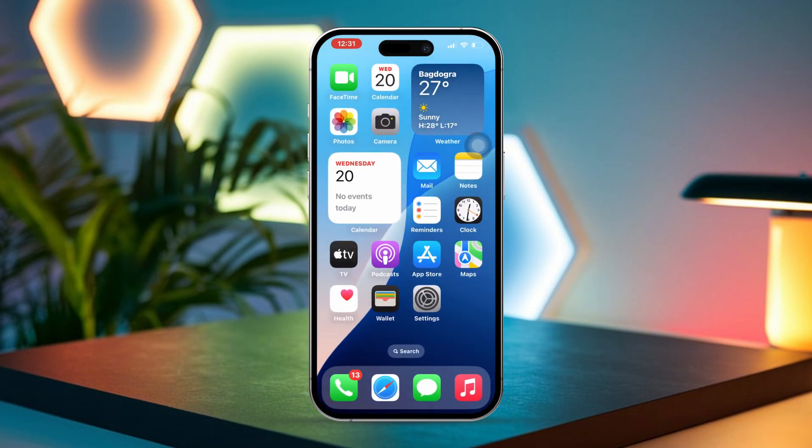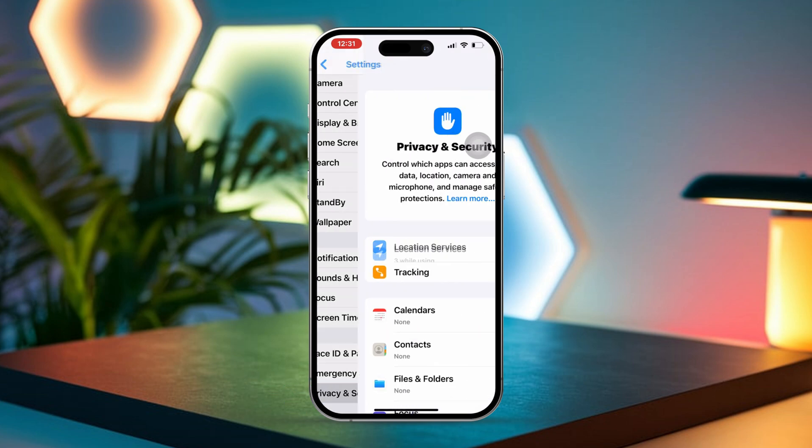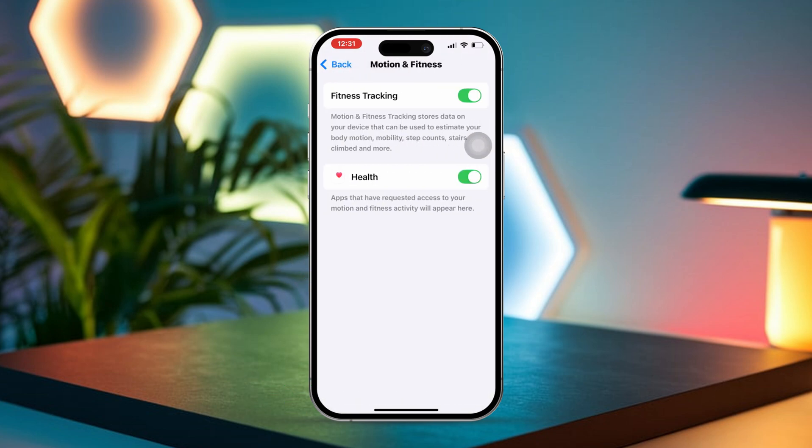Solution 2: Enable Motion and Fitness Tracking. Open Settings on your iPhone. Then scroll down and tap on Privacy and Security. After that, tap on Motion and Fitness. Next, make sure that Fitness Tracking is enabled by toggling it on. Also check that Health is enabled so the app can accurately track your steps.